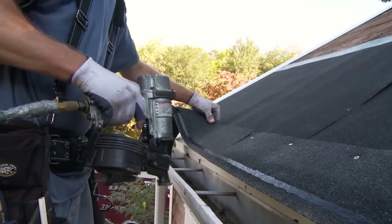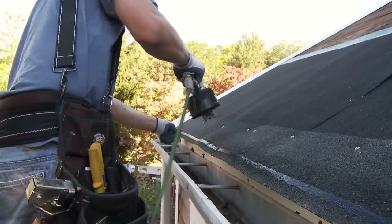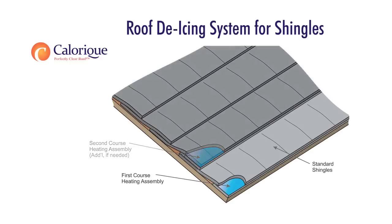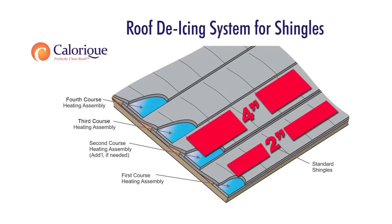The roofer then measures the area where the roof de-icing system is to be installed, usually somewhere between 6 inches from the outer edge of the roof to within 6 inches of the valley. There are two components of the Calarique Roof De-Icing System: the starter heating course and the roof deck heating course. The starter heating course is only used on the leading or starting edge of the roof deck and uses a 2-inch heating element. The main roof deck heating course uses a 4-inch heating element and can be run in multiple courses as needed for ice dam prevention.